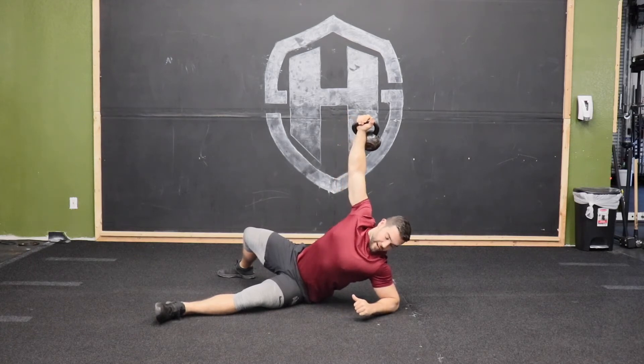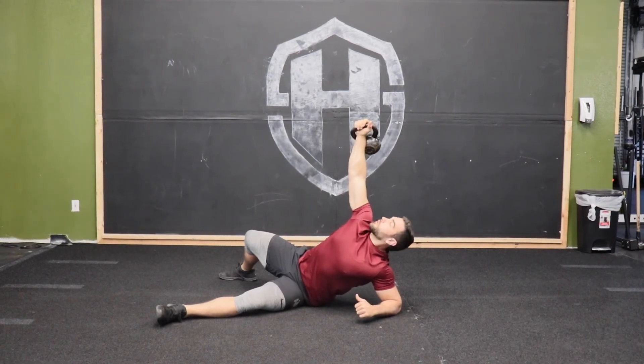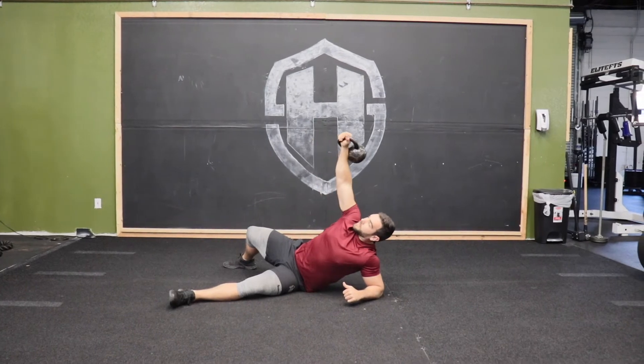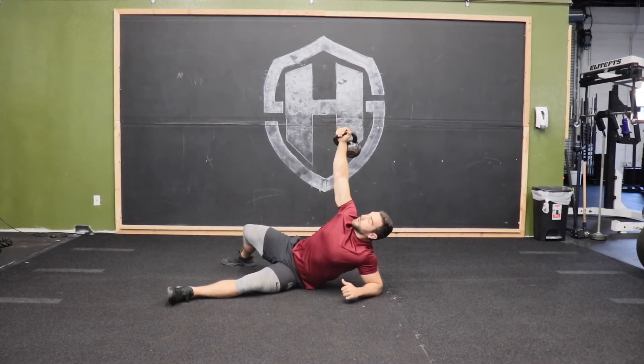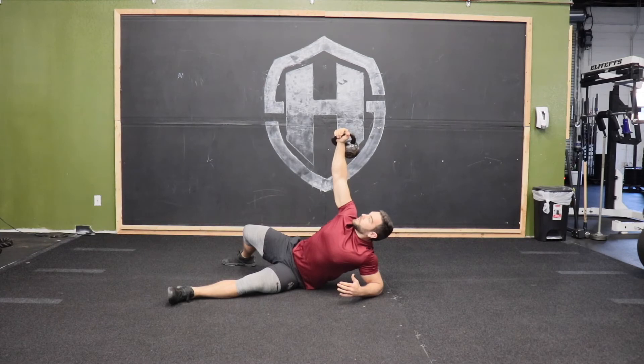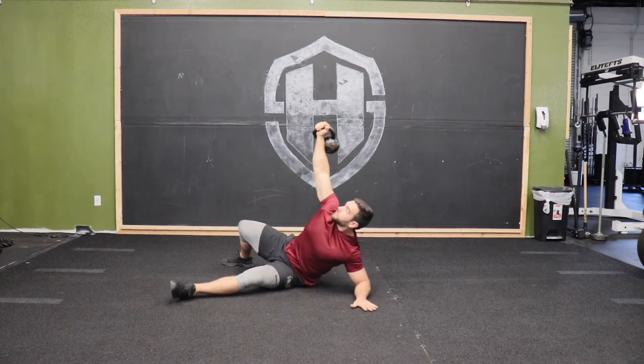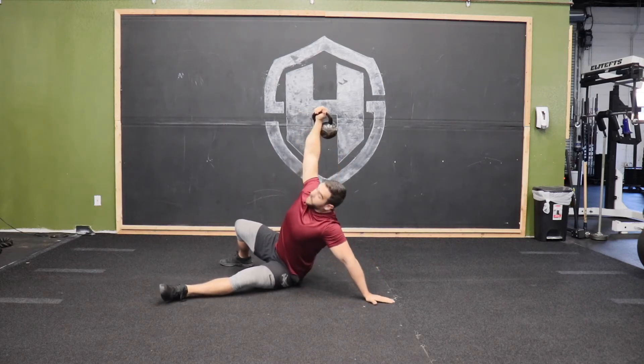I'm trying to keep a straight line and a big chest from my elbow running all the way through the kettlebell, so it's not out in front. I'm trying to stabilize and have that weight run through the bones in my body rather than my muscles holding it. From here, I'm going to screw my hand into the floor to bring myself up, keeping as big a chest as possible.